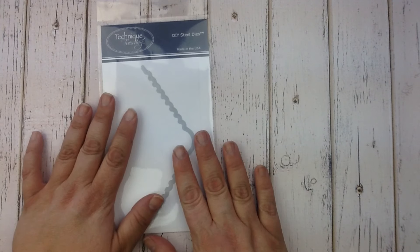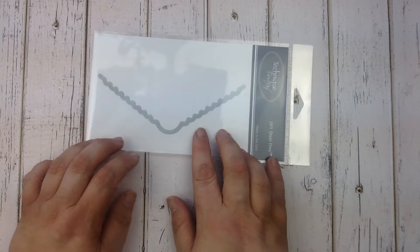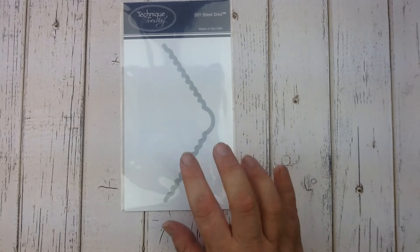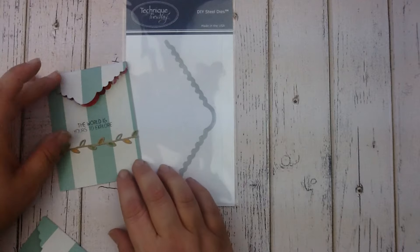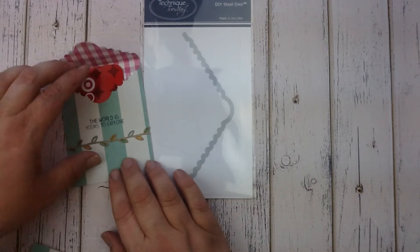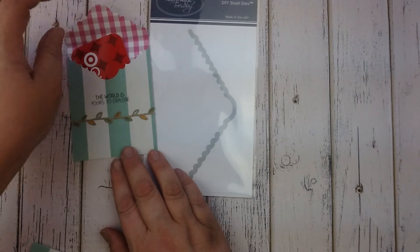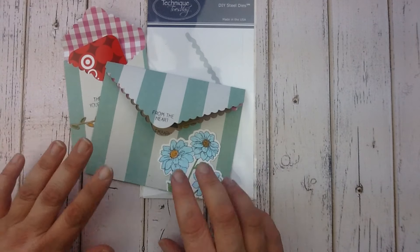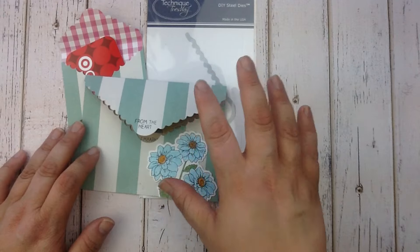Another product I'm super excited about this month is the scalloped pull strip die. It looks kind of like a boomerang. What's cool about this product is you can make a pocket to give a gift card in. You'll see this is a little pocket we created using this die and here's a little gift card tucked inside it. This is a pretty small pocket but you can also make bigger pockets with it. Be sure to watch Technique Tuesday because we'll have a video later this month showing how this die works.